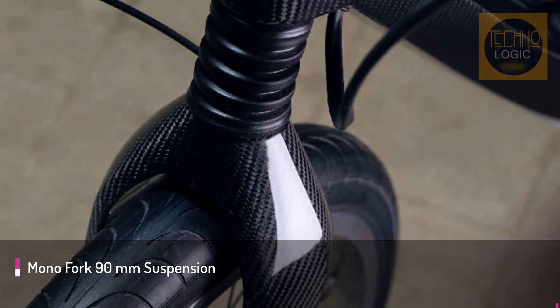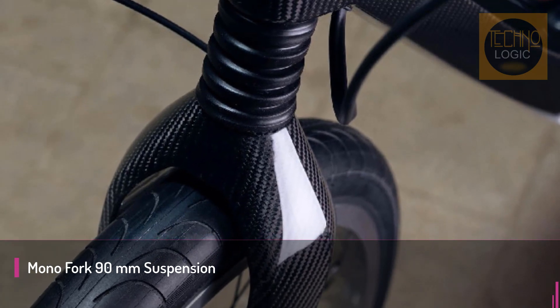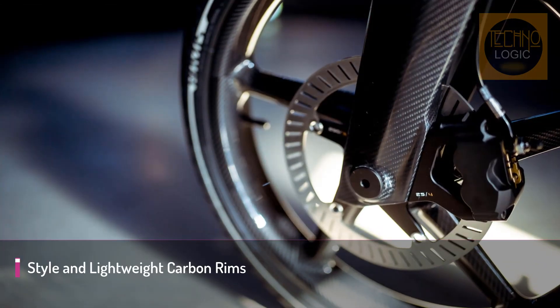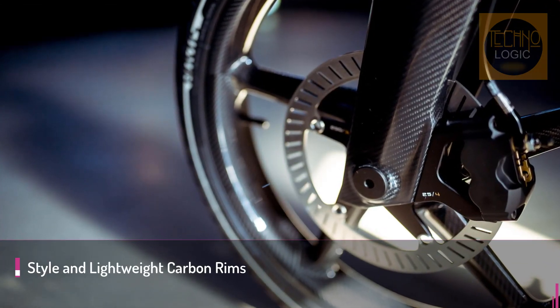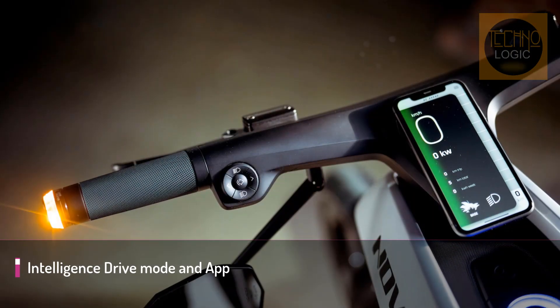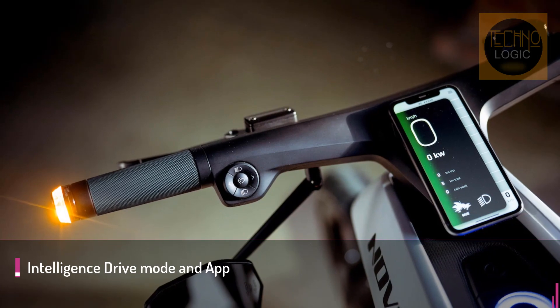The Novus Mono Fork is a new development from Novus. It is a central design element and gives the bike its unique, light and slim look. The specially developed carbon fiber front fork with its central strut blends seamlessly into the design of Novus. The adjustable damper hardness and sufficient travel ensure a comfortable ride with precise response.